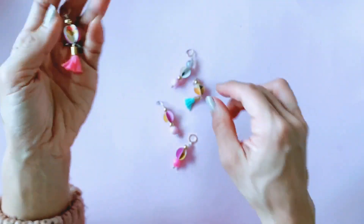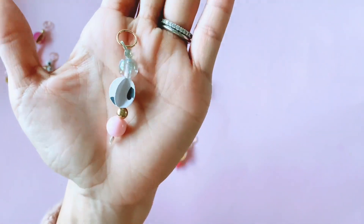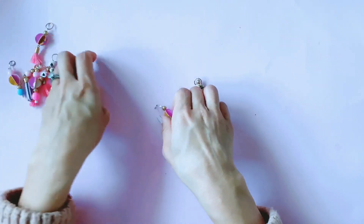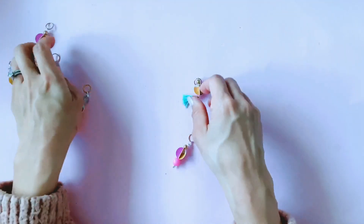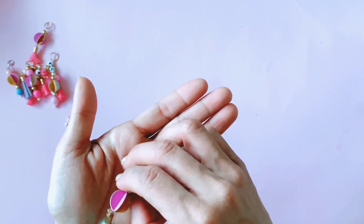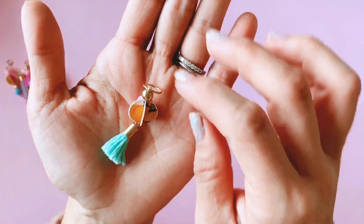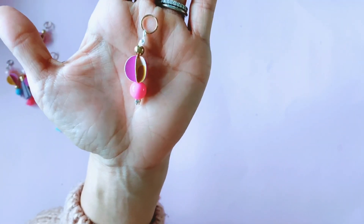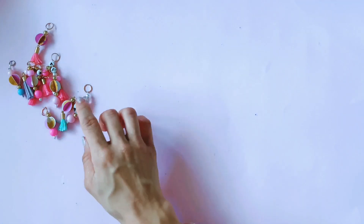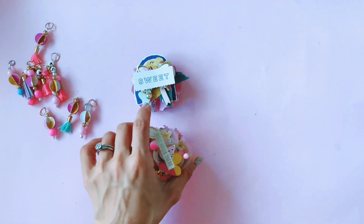That one has another little tassel on it, and this one is really pretty — it's got an actual iridescent bead on top. Because I've loved these little charms so much, I decided to send some of my favorite beads to Alicia as part of the 'My Favorite Things' collab, which will be posted coming up soon — launching in August, so keep an eye out for that. I love how these paper baubles turn out and I'm going to be making more in the future. I have also made some rosettes.